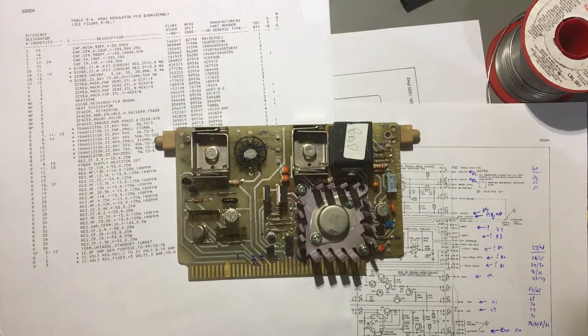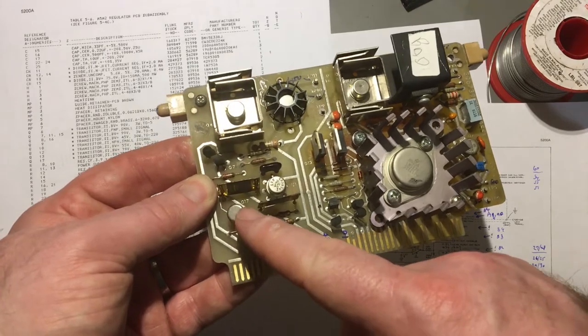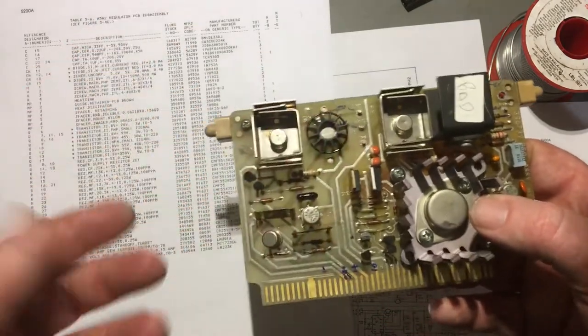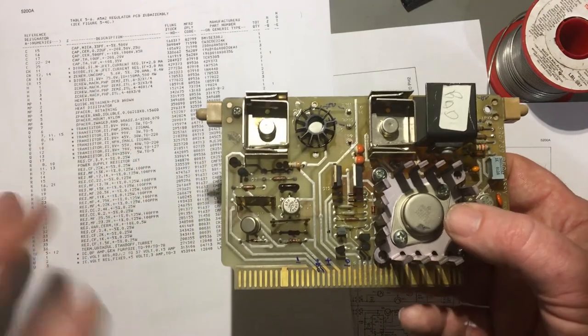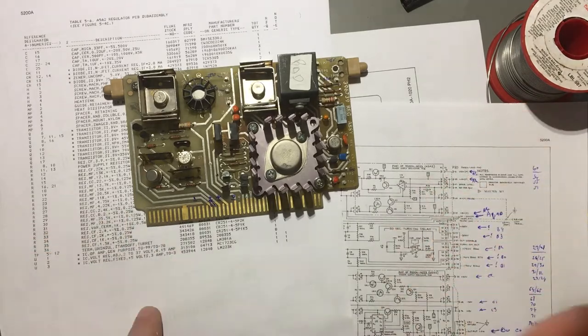So it looks like that's actually the wrong part - very interesting. It's probably getting these things which someone else has already been repairing. This part here has been resoldered in, so that's probably not the original part either - the part numbers don't match. So these 2N1711s probably aren't actually the right parts - they are substitutes that someone's chucked in there.